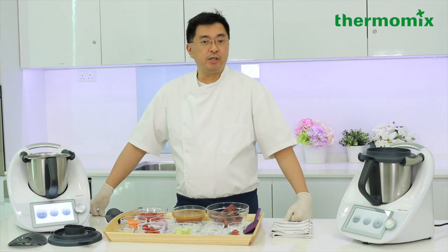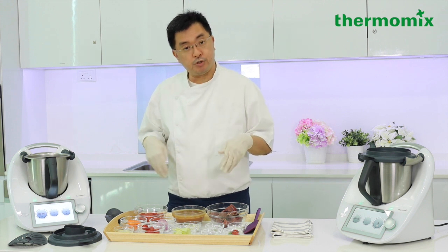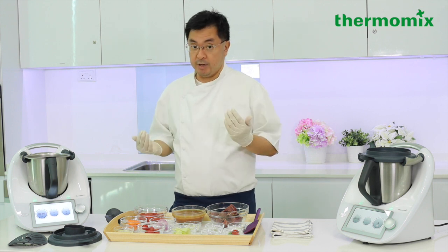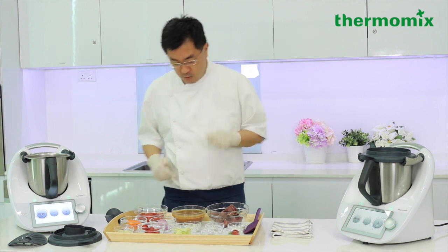We're going to talk about the beef stew right now, but before we do, we're going to introduce you to our wonderful ingredients. If you like the video, at the end please like and share. Okay, let's go.